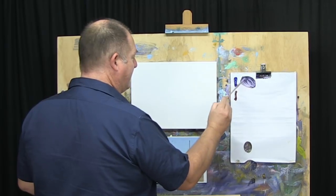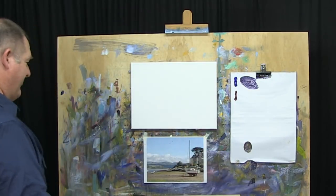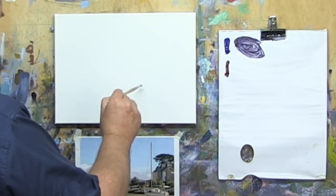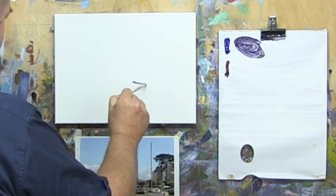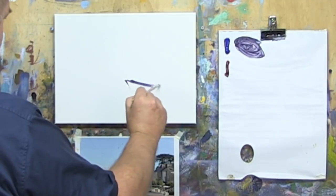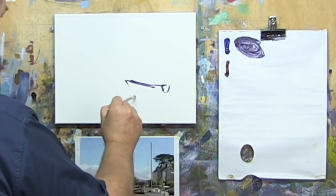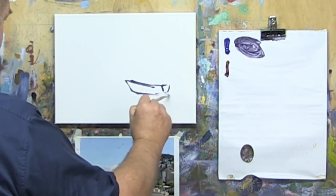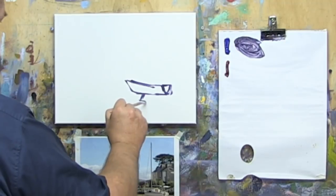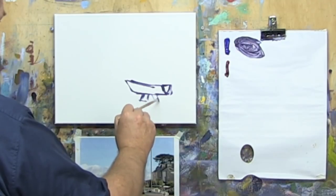Getting our drawing in doesn't mean we're going to become expert drawers — what we're going to do is just place big shapes into the canvas. The first big shape to focus on in this particular case is going to be this yacht and where that's going to sit. Don't fret if you don't get a perfect drawing of it. Drawing skills are a big advantage, but the way we teach you to get started painting here at More Art School means that as long as you can draw a couple of big shapes, you can get started.